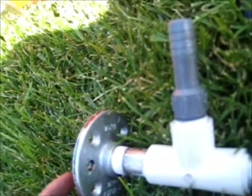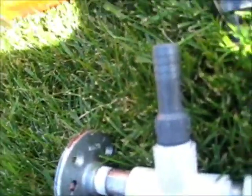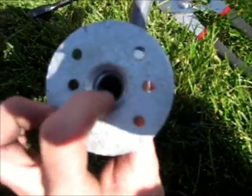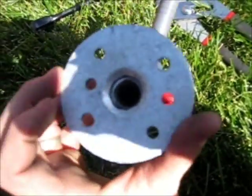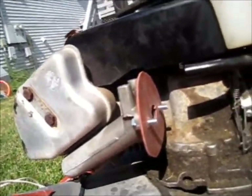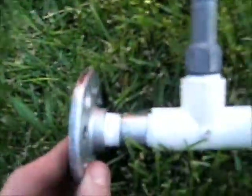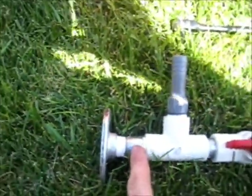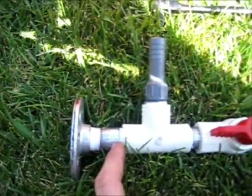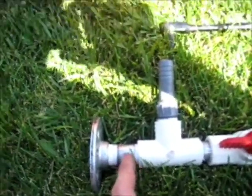This is a half-inch flange — a mounting flange so you can mount it into the ground. I had to drill holes into it right here to make it even with the holes on the lawnmower mounting bracket. And then next I have a half-inch by two-inch pipe nipple, and I did that so that I could put some pliers here to tighten it up good and nice.